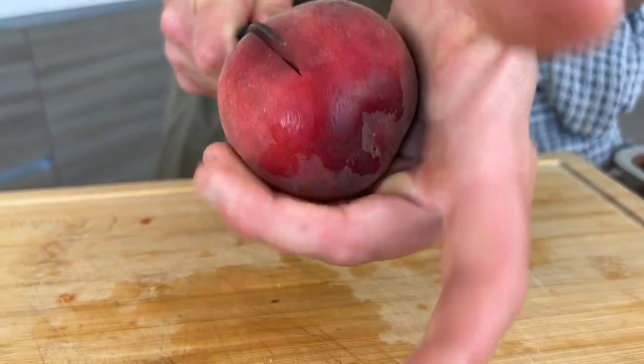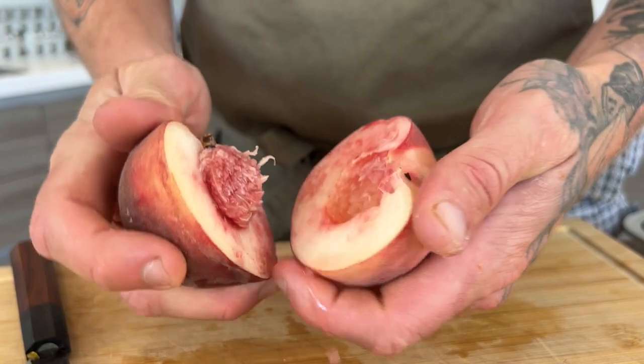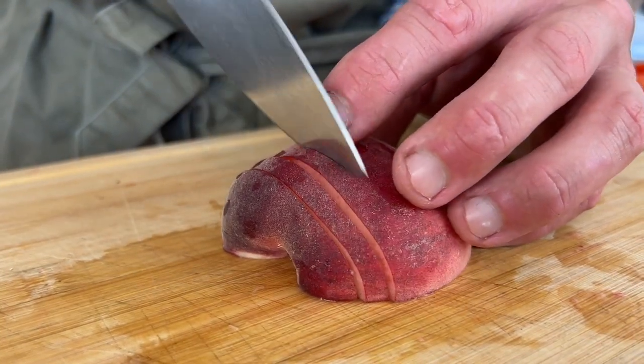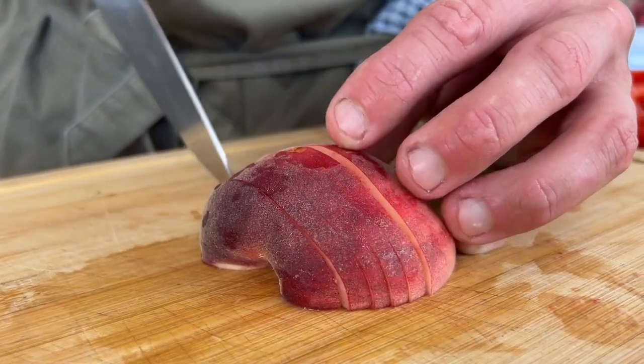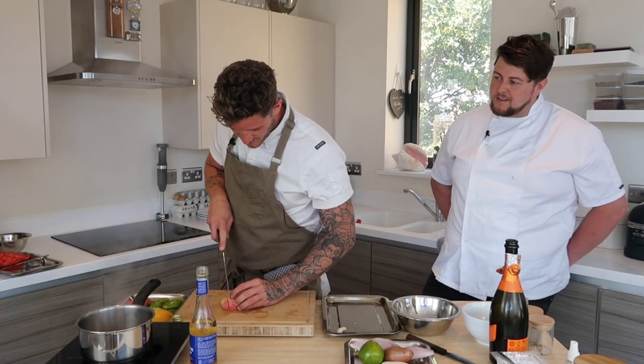We've got a blood peach and a white peach. This dressing is quite acidic, so you don't want really thin slices — you want them to have that texture. Keeping everything a little bit thick because it's got a bit of integrity, you know? No one likes soggy fruit.